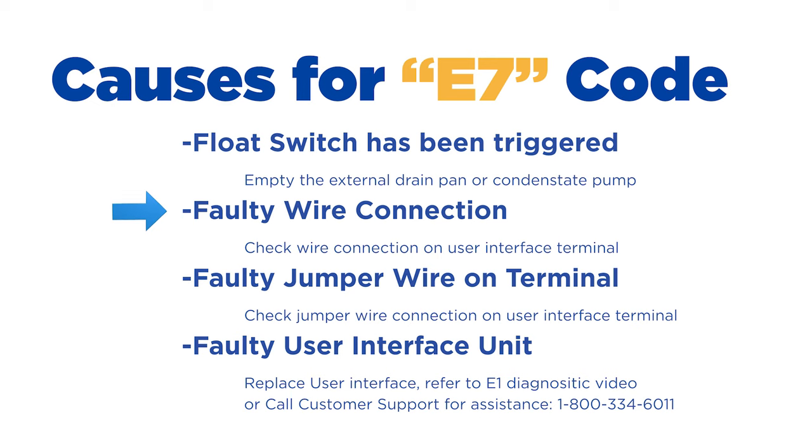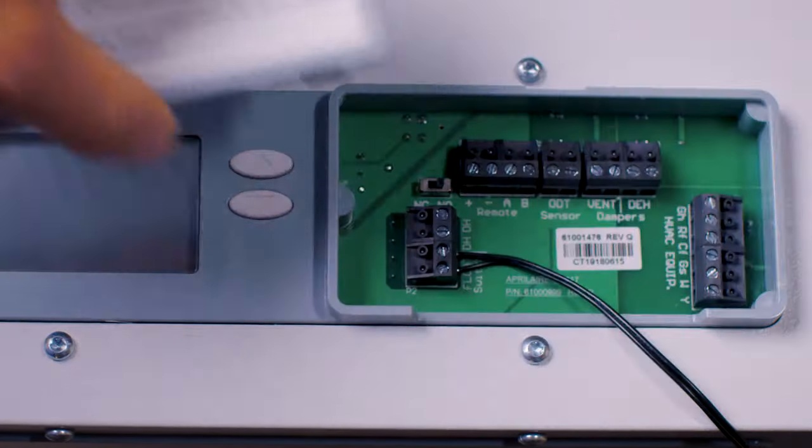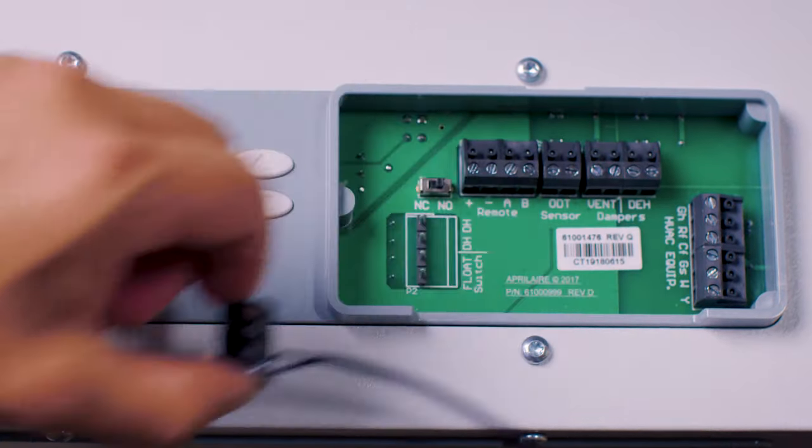Step number two: you're going to want to check the connection to the float switch at the control board. Make sure the wires connecting the safety device and the dehumidifier are snug.